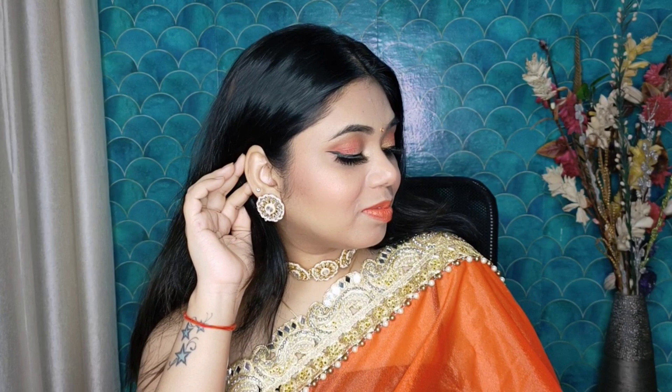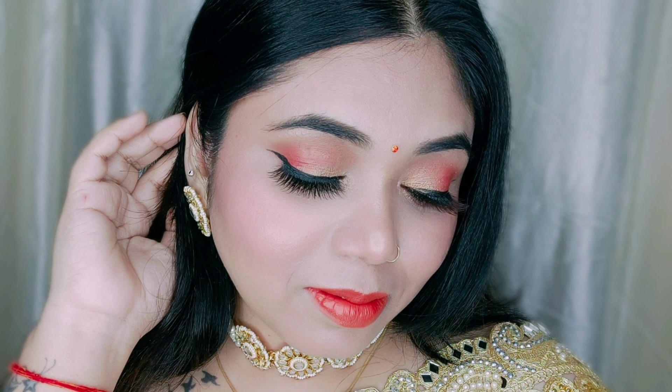Hi guys, welcome and welcome back to my channel, this is Niharika. I am going to create this orange monochrome look. I hope you like this look because in the next wedding season you can create it. It's a very simple and easy makeup look. So guys, let's start the video, and if you like the video don't forget to subscribe to my channel.